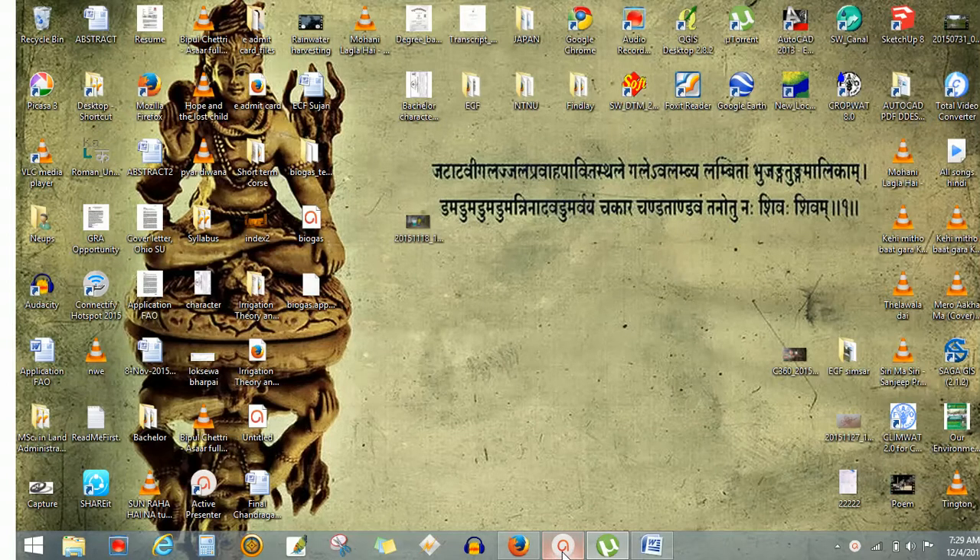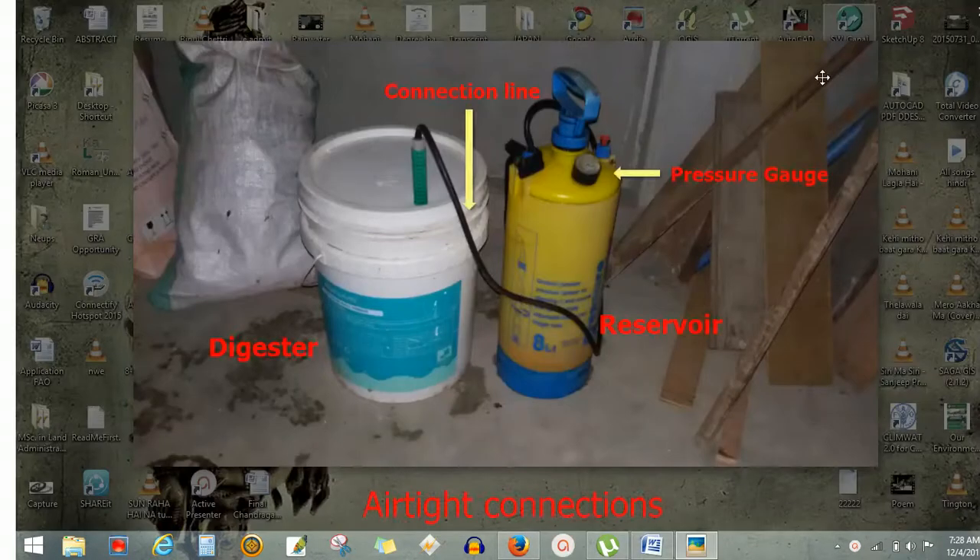Kitchen wastes, cow dung, and some other organic wastes were put in the digester, stirred well, and the assembly was done. I ensured that all the connections be airtight.